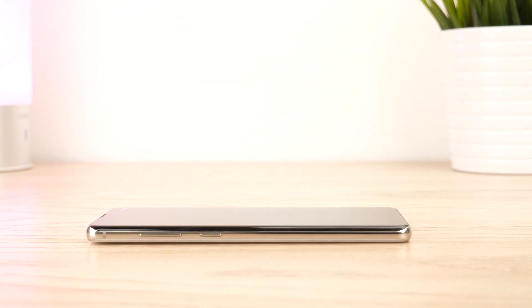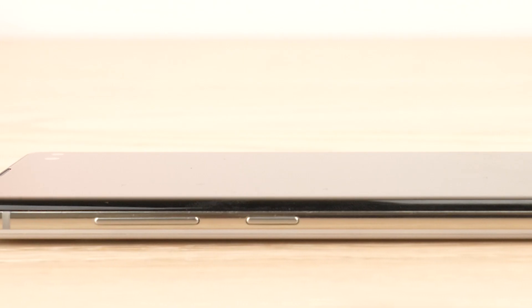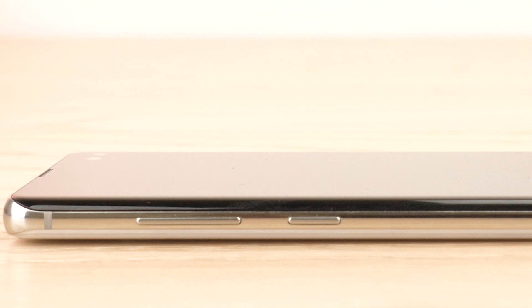Before we begin, take a moment to remove your phone from its case and place it onto a clean, flat work area. As this is a two part installation, it's important to focus on one protector at a time. I recommend installing the screen protector first, as you can then be sure the screen is protected when you install the back protector.